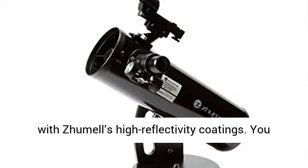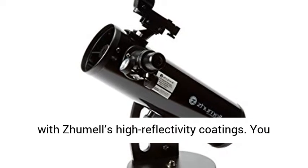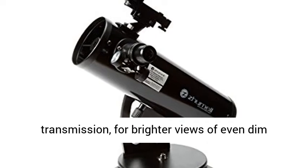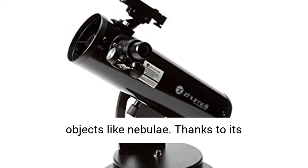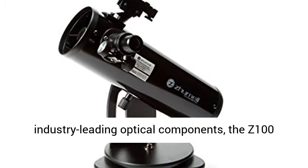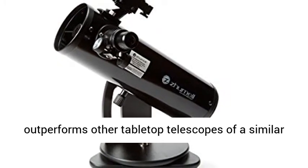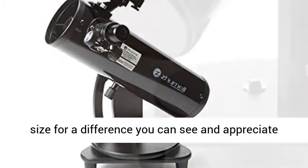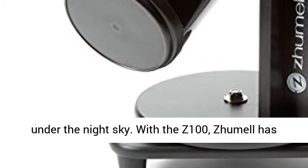The primary mirror and all other optical surfaces are coated with Jumel's high-reflectivity coatings. You can count on more than 90% light transmission for brighter views of even dim objects like nebulae. Thanks to its industry-leading optical components, the Z100 outperforms other tabletop telescopes of a similar size for a difference you can see and appreciate under the night sky.